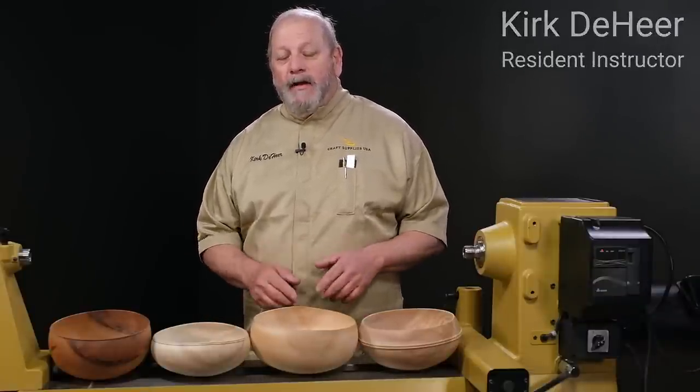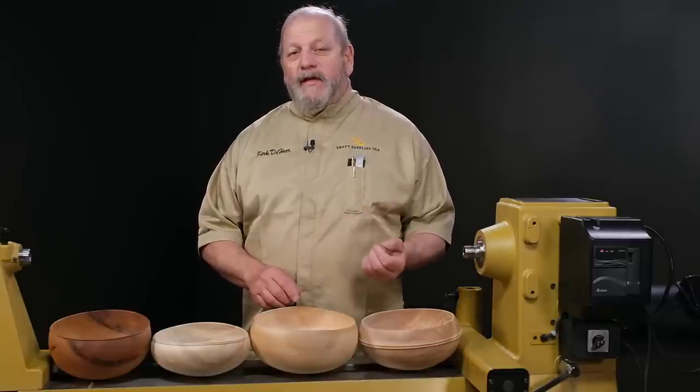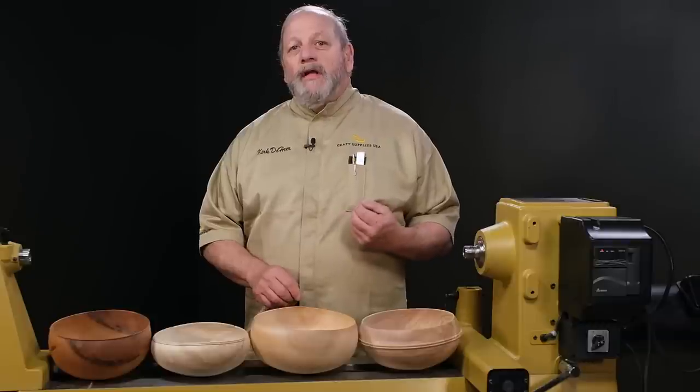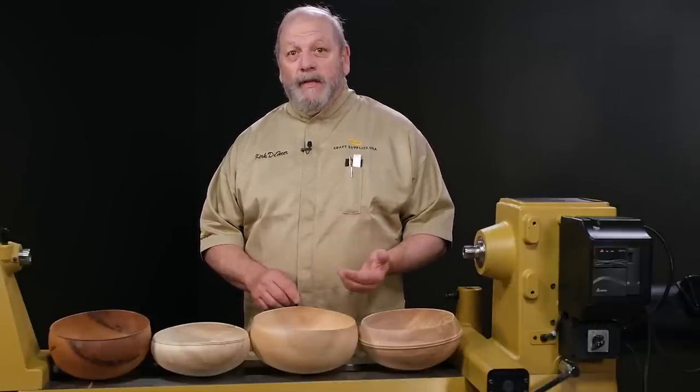Welcome. Today's project is going to be a calabash bowl. Calabash bowls are typically round bottom bowls — really great bowls for a couple of things. As a woodturner, I love to do them so that I can check my skills and see how I'm improving, or if I'm not improving.